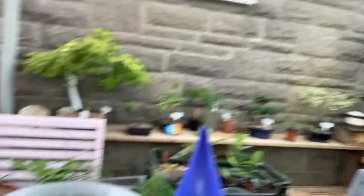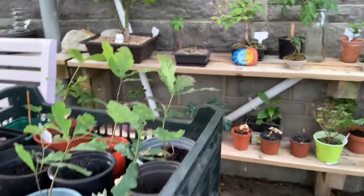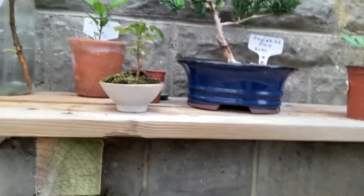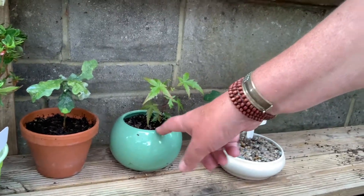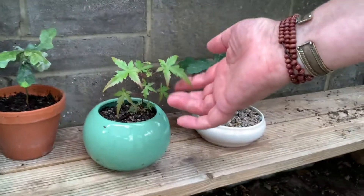You can probably see all my stuff on the table — things I've been using. There's a few more plants there coming on. All these pots — that one there was an old pot I drilled some holes in. I'm really chuffed with that one.